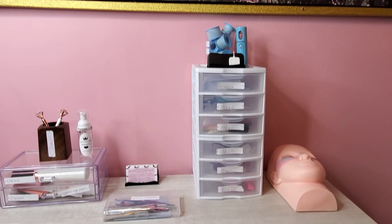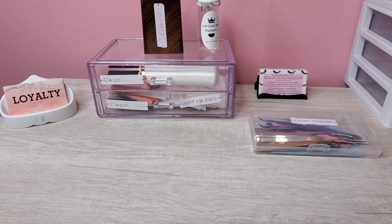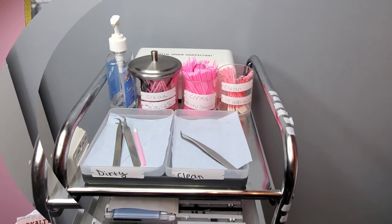Whether you are following your State Board regulations or OSHA guidelines, it is imperative for all lash technicians to keep their work area, tools, and themselves sanitary. It is important to have everything labeled in your workstation and also in your facility to avoid cross contamination.